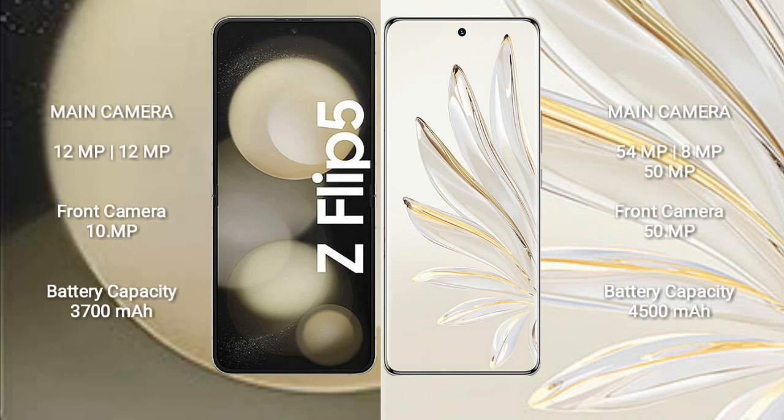Samsung Galaxy Z Flip 5 has a rear dual camera setup: 12MP plus 12MP, and a 10MP front camera.